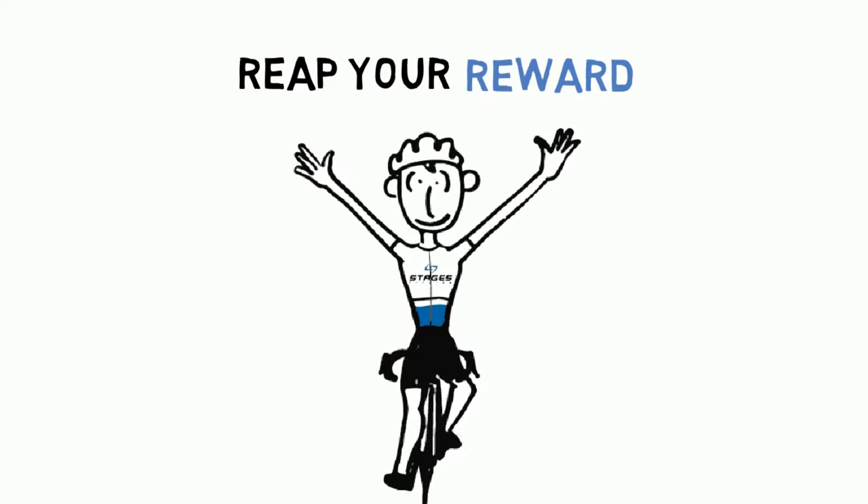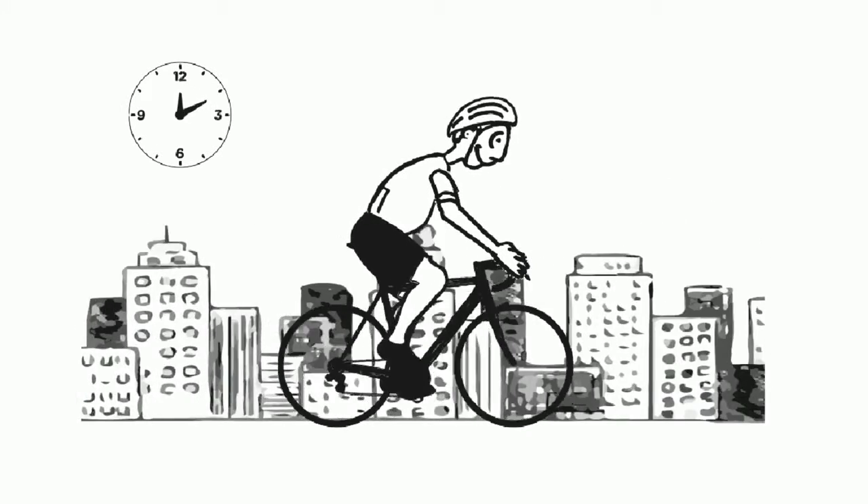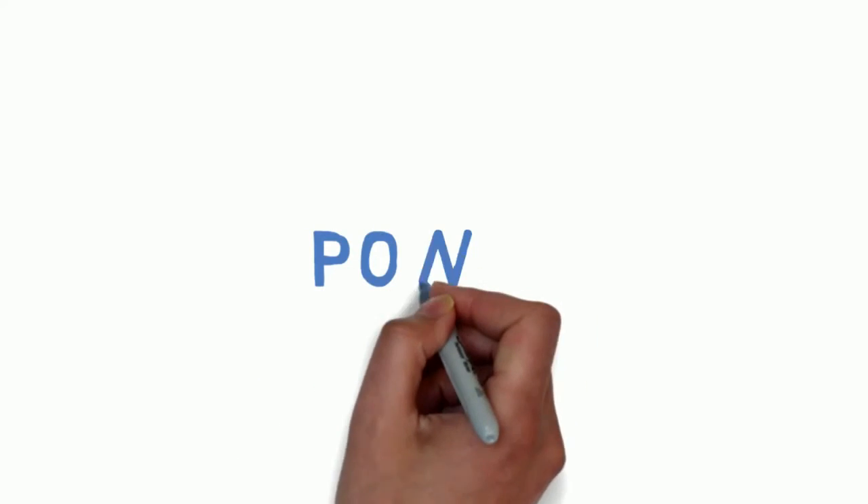Whether your goal is to win, get fit, lose some weight, or just make the most out of your riding time, the Stages Power Meter is the right tool for every rider.